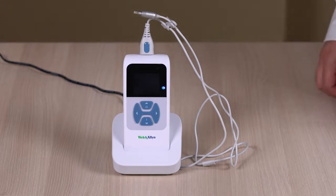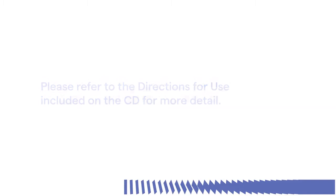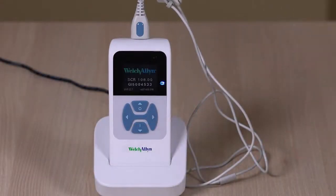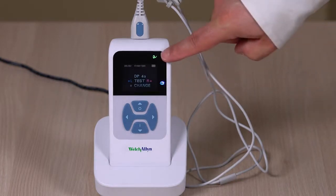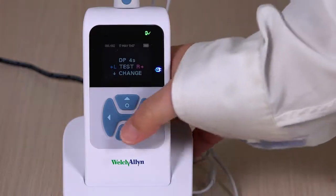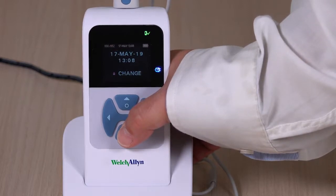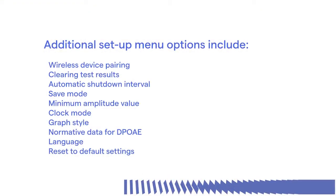Now that the device is set up and charging, here's a brief overview on navigating the screening setup features. Please refer to the directions for use included on the CD for more detail. To turn the device on, press the down button located below the screener's display screen. The green ready light remains constant, indicating that the screener is ready to use. To access the device settings menus, press the down arrow until the date and time menu appears, then press the change arrow and hold until the green light blinks. Additional setup menu options include wireless device pairing, clearing test results, automatic shutdown interval, save mode, minimum amplitude value, clock mode, graph style, normative data for DPOAE, language, and reset to default settings.